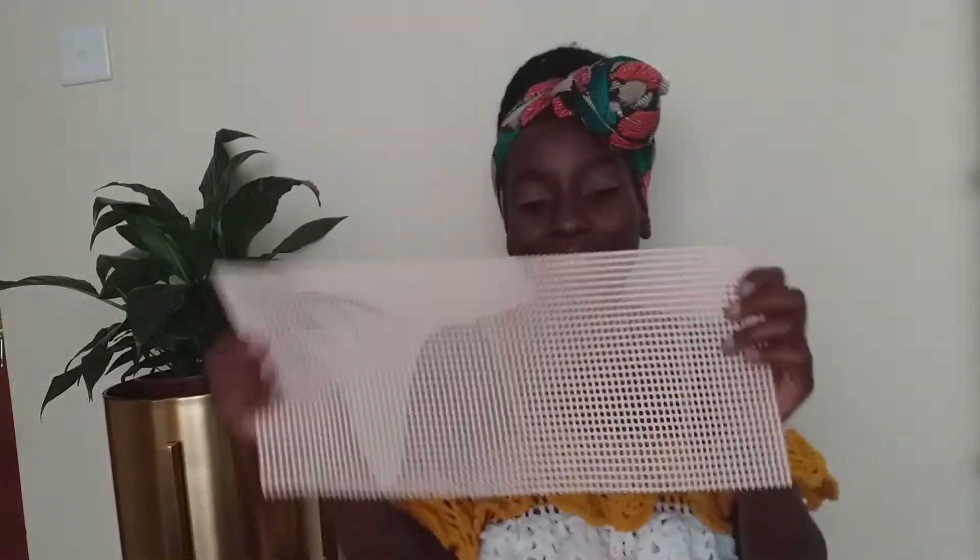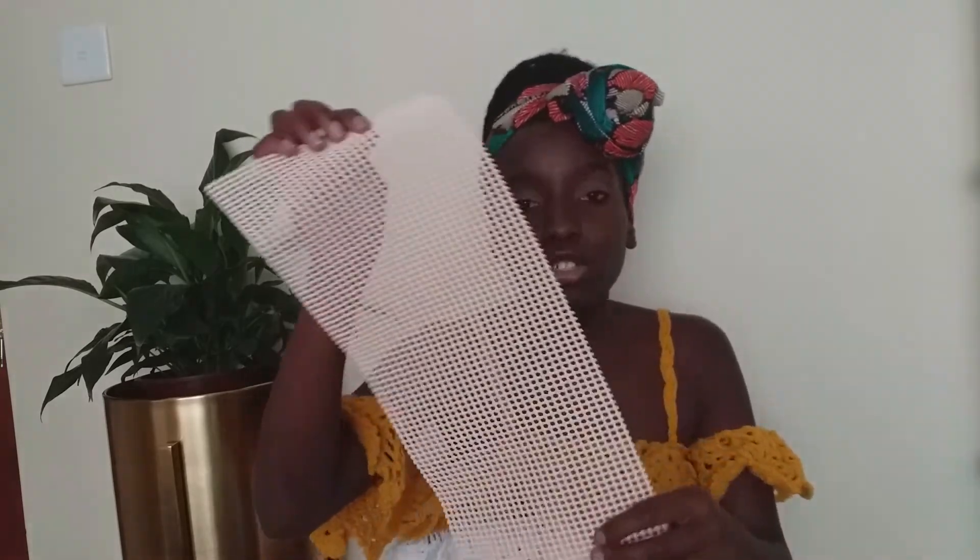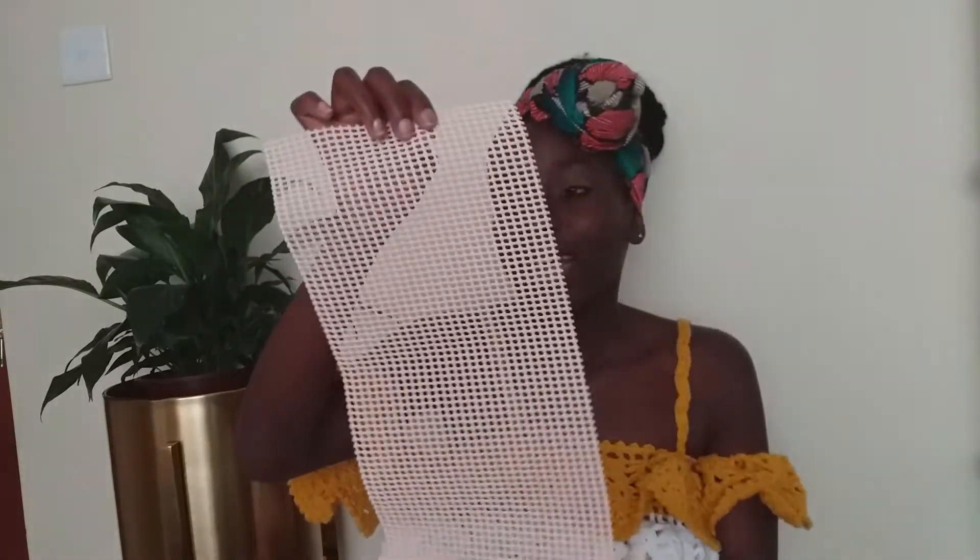This is a piece of mesh, which I use for making mats. The smallest size they sell is half a meter, and pricing depends on where you're buying - I'll share some shops where you can get it at an affordable price later. This is the most important thing for making mats. Some people use sacks but I use mesh because it gives a very neat finish and a neat look - you can see the holes are neatly arranged.